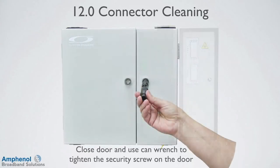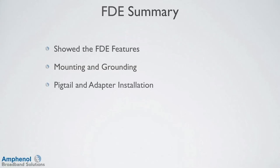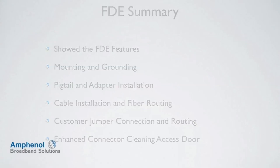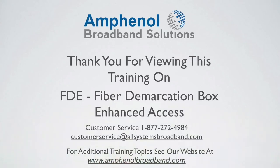Close the door and use a can wrench to tighten the security screw on the door. In this video, we reviewed the FDE features, showed how to mount and ground the FDE, showed the pigtail and adapter installation, cable installation and fiber routing configurations, customer jumper connection and routing, and the enhanced connector cleaning access door. Thank you for viewing this training on the FDE fiber demarcation box enhanced access. For customer service, contact us at 1-877-272-4984 or at customerservice@allsystemsbroadband.com.